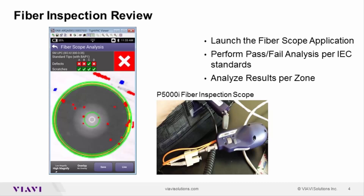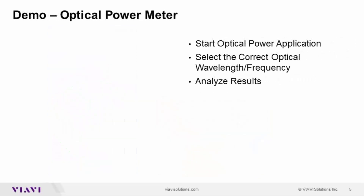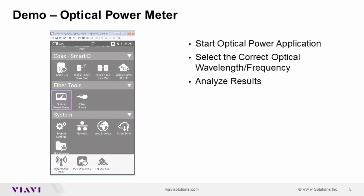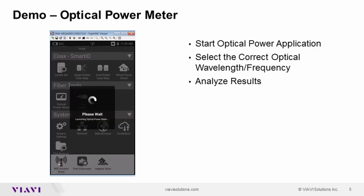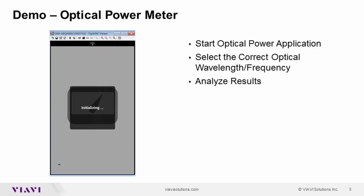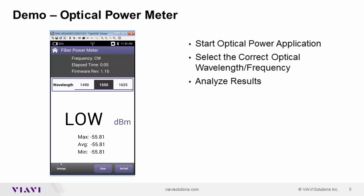Now let's look at both these applications live. Let me bring up my ONX device, and the first thing we'll look at is optical power. When I press on optical power here, we'll launch the application. As my connector is already plugged in, all that's left for me to do is select a frequency to utilize for test.